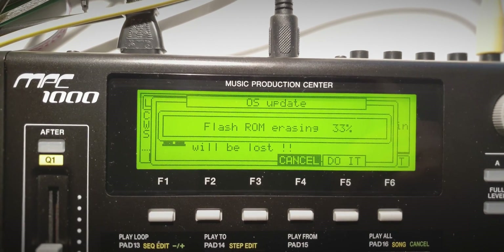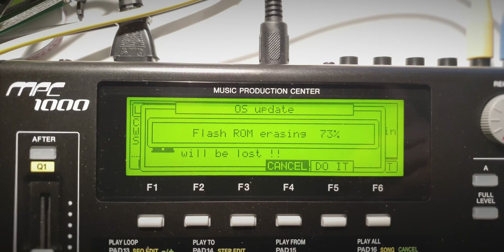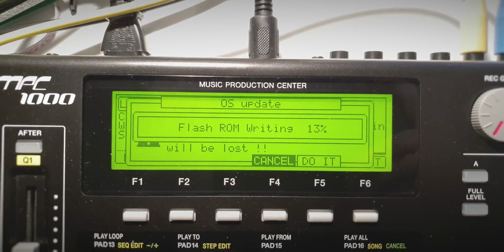It will ask you if you're sure you want to erase the ROM. Then it takes a while to flash and I'm just gonna let the video run so you can see how long it takes.